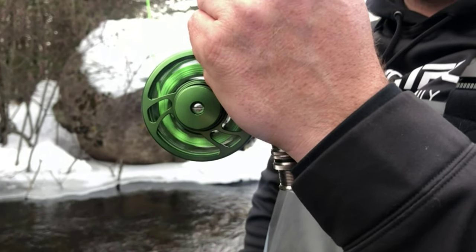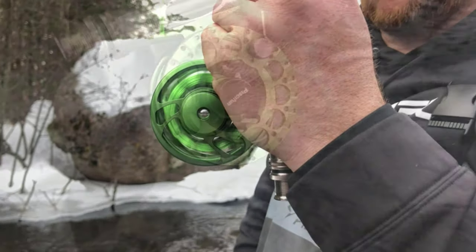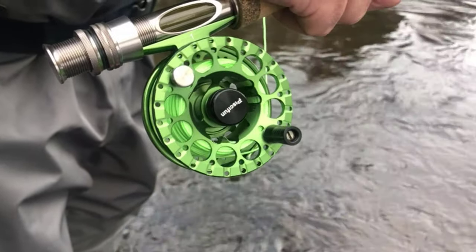In this video, we've compiled a list of the top 5 best fly reels for trout. So let's get started.